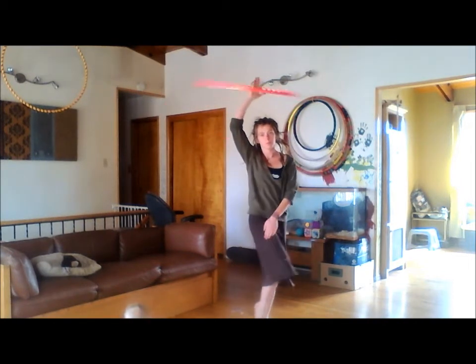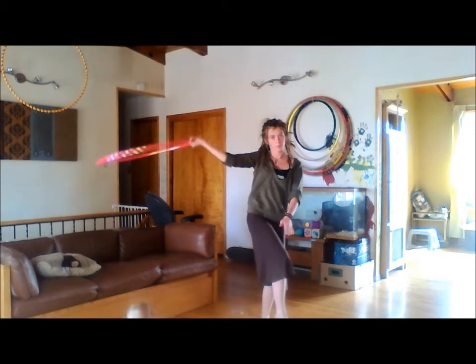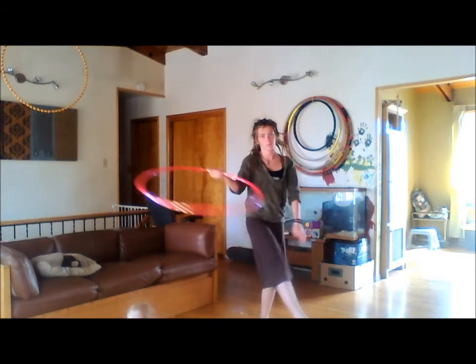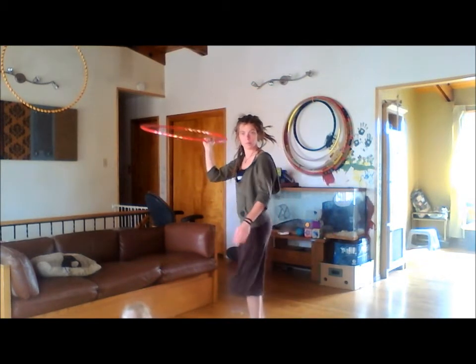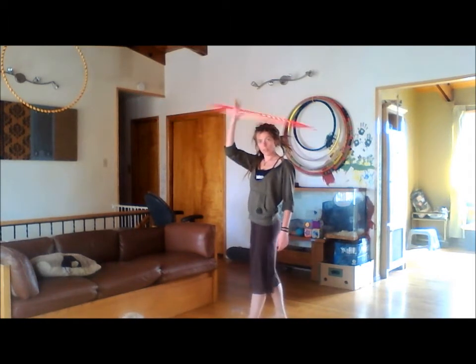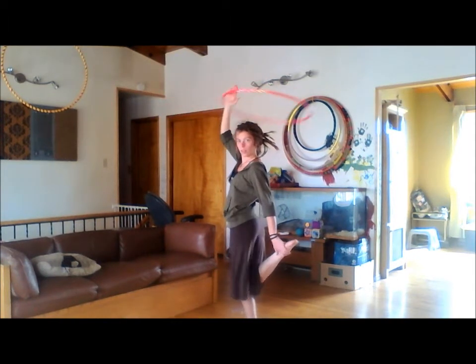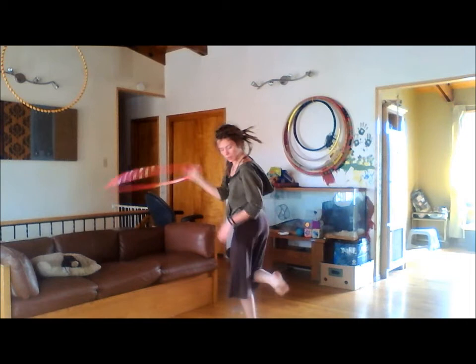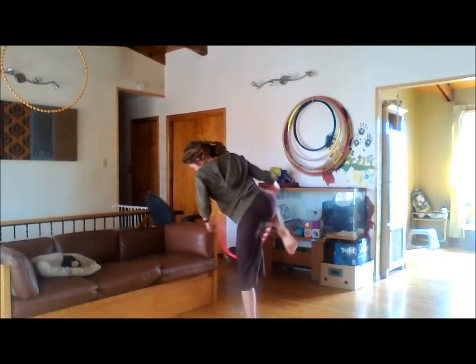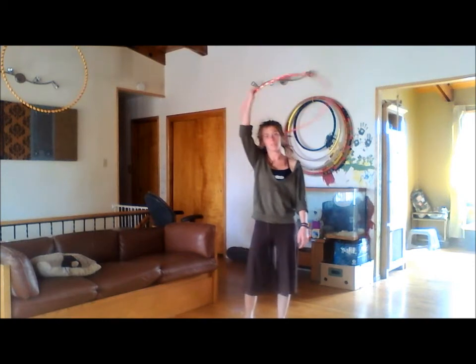Moving with my right hand, I'm going to bring it down, around, across the left front of my body, back to my right foot. Here we are again — grab with your right hand, duck in, step your body through, left foot the last thing through the hoop.